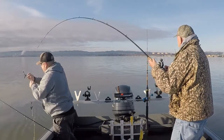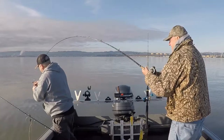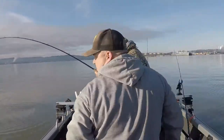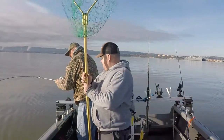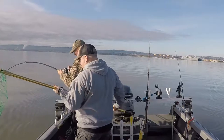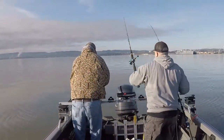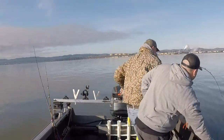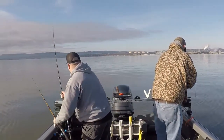There we go, sweet. Be careful going up too close to the anchor. Oh, for real, baby. That might be an oversize. Let me get these other rods in just in case. Let me know how close you get. Okay. We're still 132.